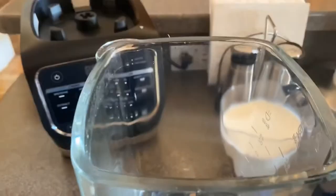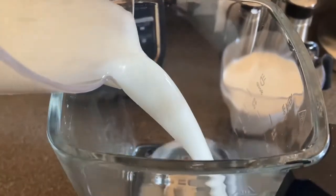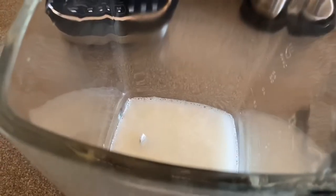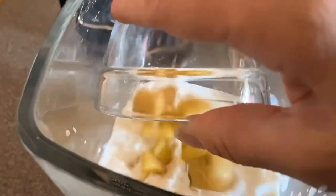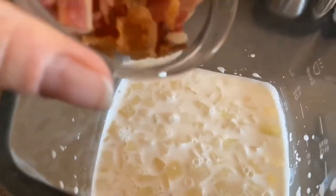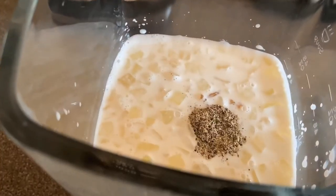I have my pitcher here, I'm just gonna take the lid off. We're gonna start by adding in our water mixture with the flour. I'm gonna add my two cups of half and half. I'm gonna drop in my diced potatoes and my onions, add my bacon, my salt and pepper, and I'll pour in my clam juice.